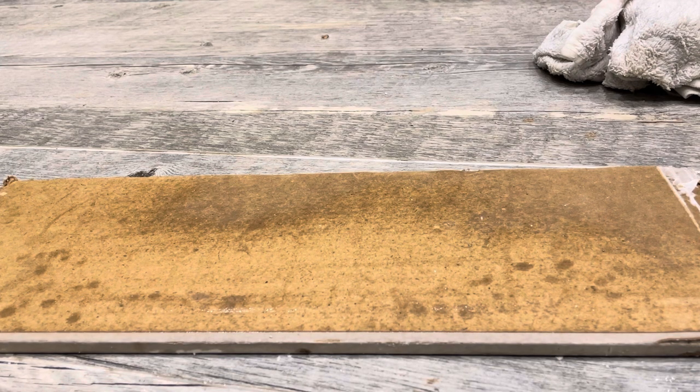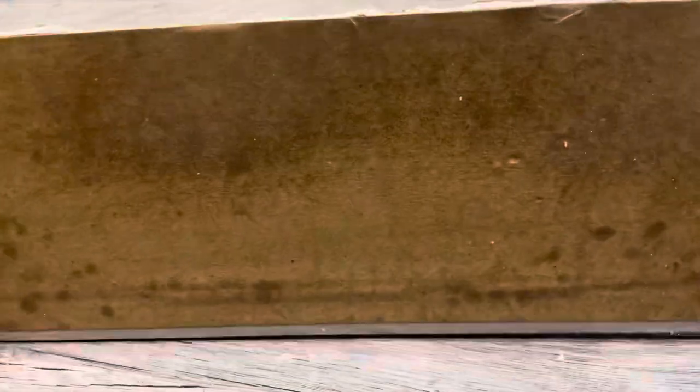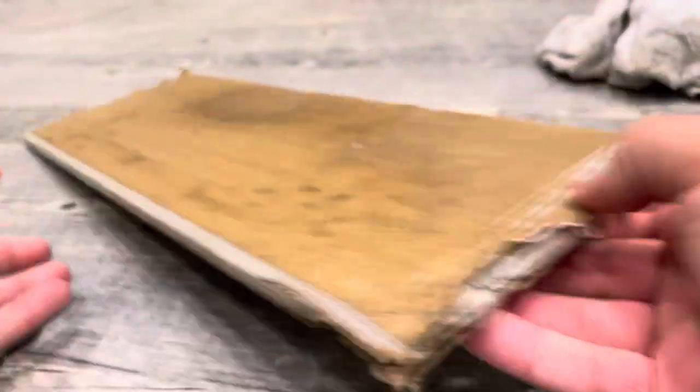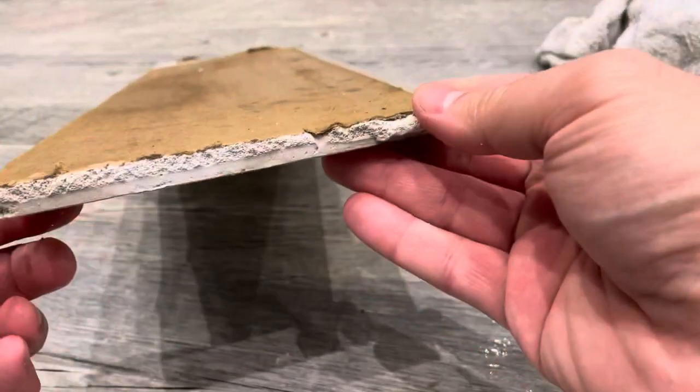That's a full tutorial with easy instructions on how to bend drywall. If you like this video, please give it a thumbs up, let me know what you think in the comments below, and subscribe for more great videos like this one.